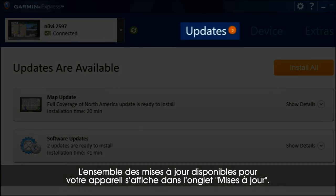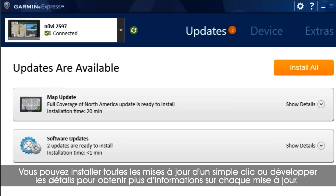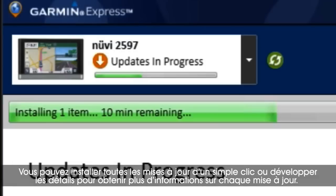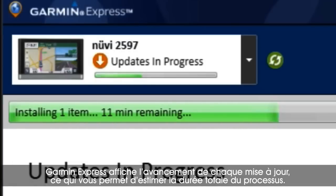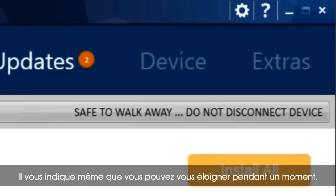You'll see all available updates for your device on the Updates tab. Install all of the updates in just one click, or expand the details to learn more about each. Garmin Express shows the progress of each update so you can estimate how long the process will take, and it'll even let you know when it's okay to walk away for a while.